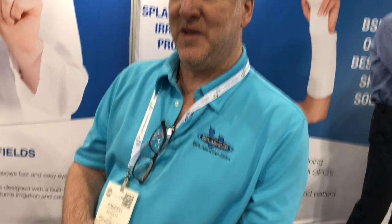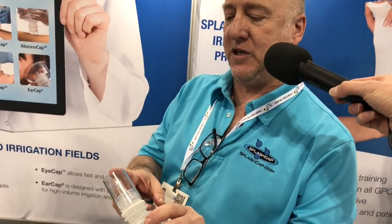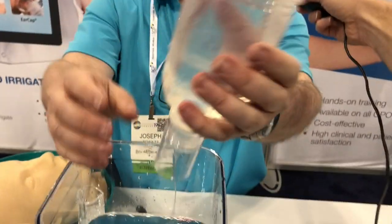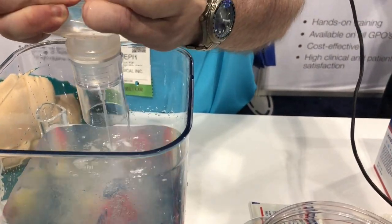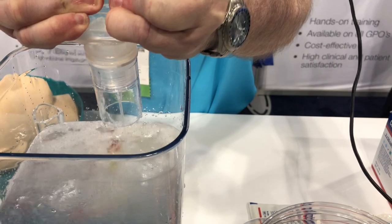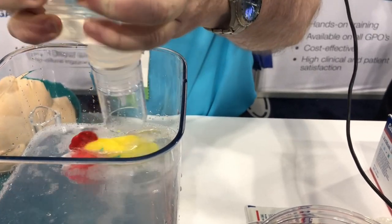So, wound irrigation first — we've got the splash cap, which has a built-in nozzle and a built-in shield, so it allows you to do high-volume irrigation with both pressure and volume. You can see that I'm generating a lot of pressure — that's knocking the fish all the way down, keeping them down, and high-volume.